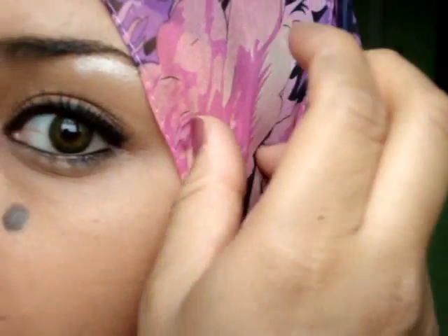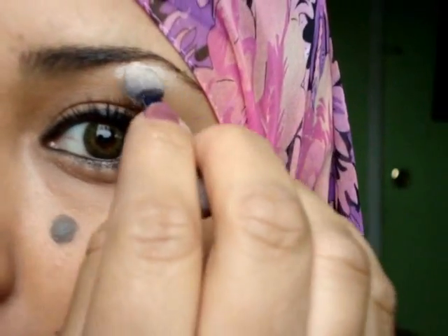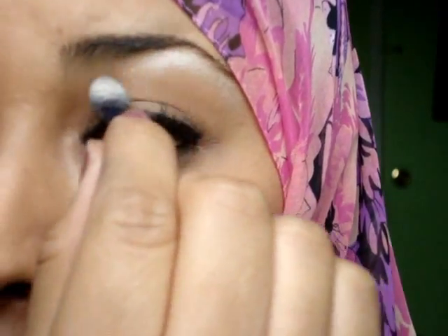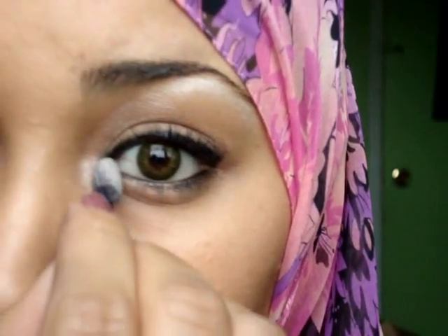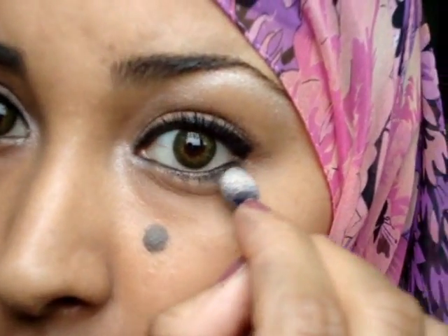Now I'm going to take my oldest eyeshadow palette — I got this from CoverGirl; I'll put the name in the information bar. I'm going to do the same thing as my other video on how to brighten up your eyes. I'm taking the lightest color here, using the sponge that comes with it, going right below my eyebrow, lightly into the corner, and then just lightly there.